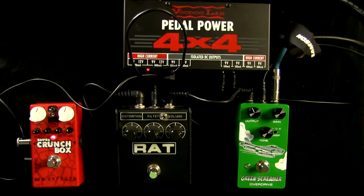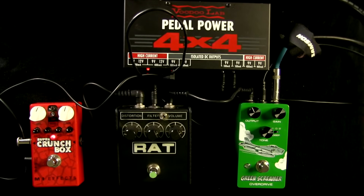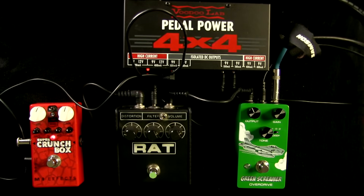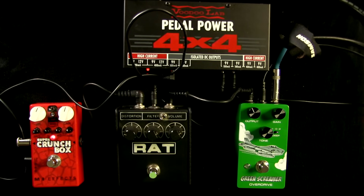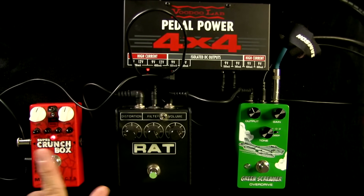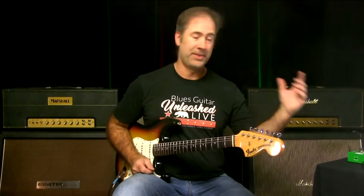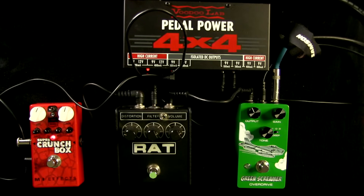Sometimes I use a Boss Blues Driver — I have a Keeley-modded Blues Driver I use in this position. I've also tried the new Keeley AT Mod in this position; they all work well depending on the amp. Lately I've been using the Super Crunch Box because of its multi-band EQ. When I'm dealing with an amp that's not mine, this will handle whatever tonal issues there might be.